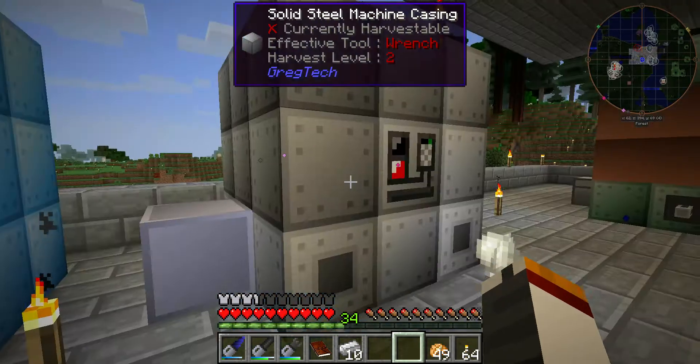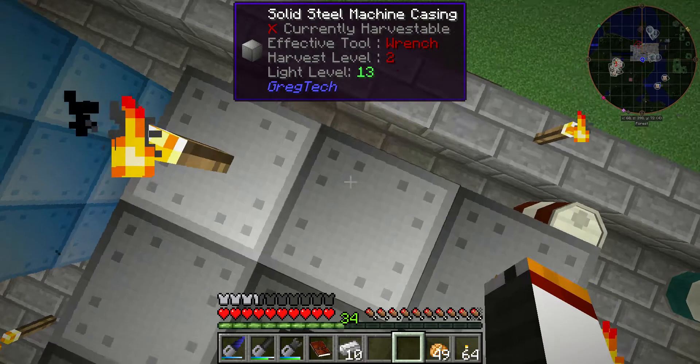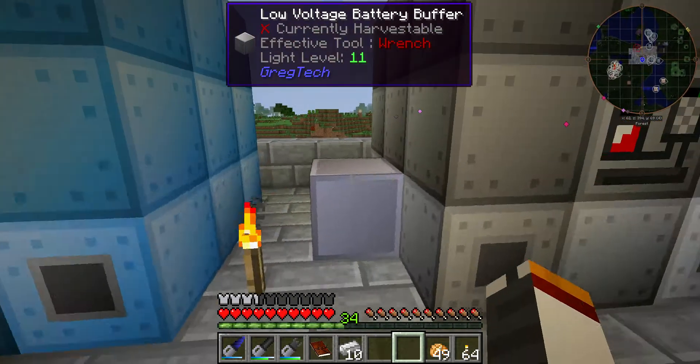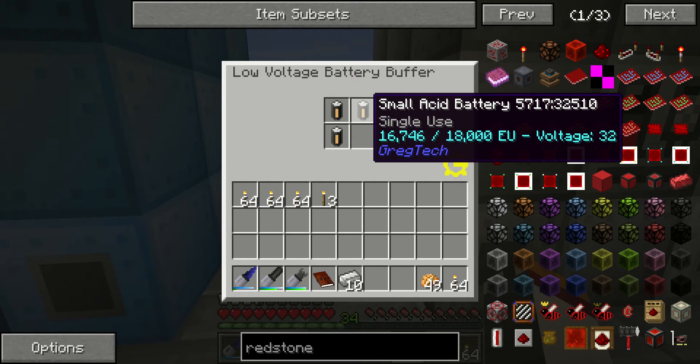I did one recently about the vacuum freezer — this one's very similar in many respects, except it does need a muffler hatch on top. LV is probably all you need; I don't think you're going to be blowing up that much stuff, maybe when you go to build a rocket or whatever. I'm actually using these single-use acid batteries. It doesn't take an awful lot of power.